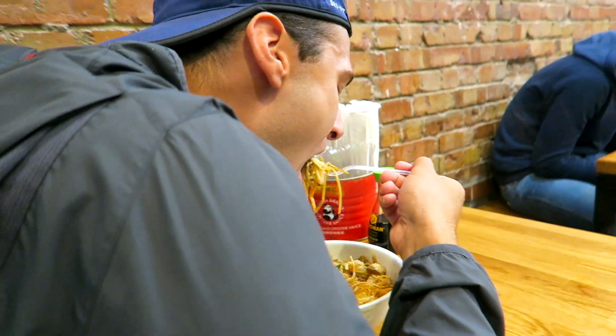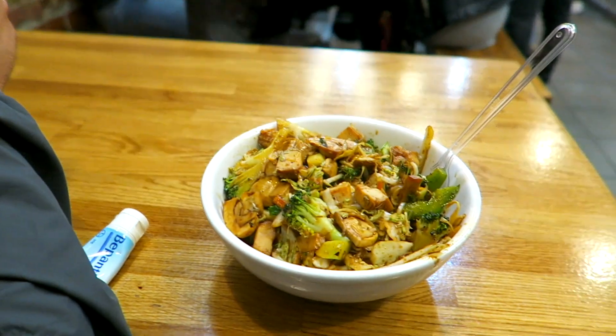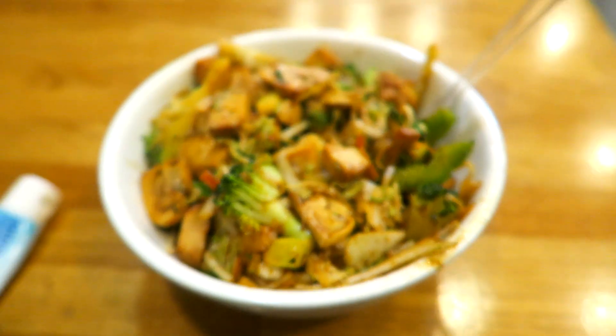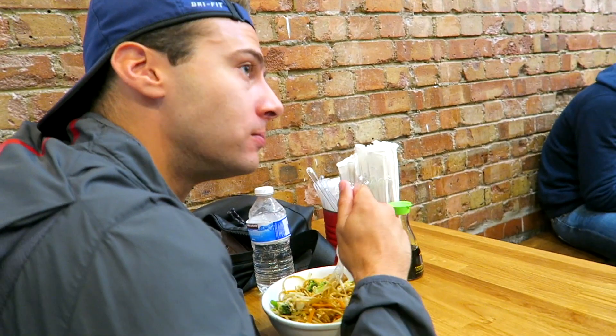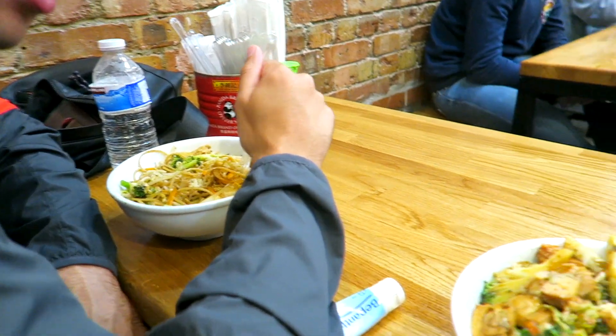Alright guys, we just finished at Chotto Matte but we didn't really eat that much, so we've ended up coming to a place called Wok on Fire where it's basically a really quick place where you can grab some noodles and grilled vegetables. It's getting really busy now though. I got the double spice one — yeah they're getting hot. It's so hot. I'm so glad I did not get the hot option.